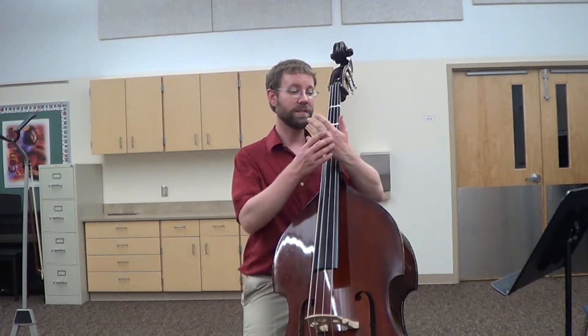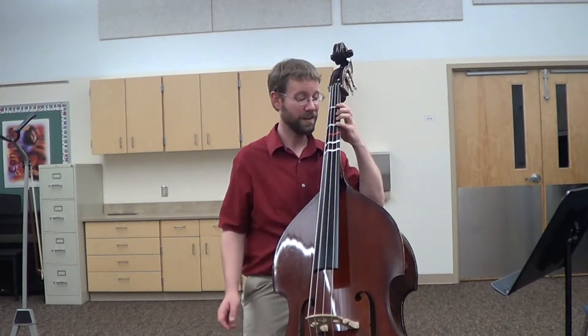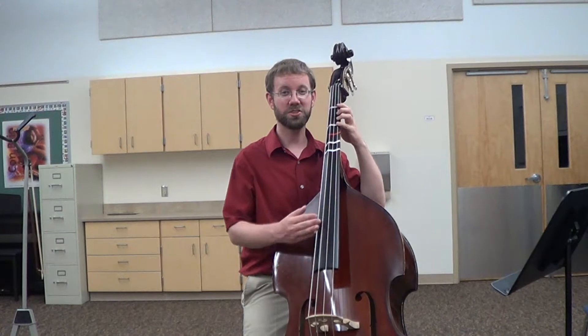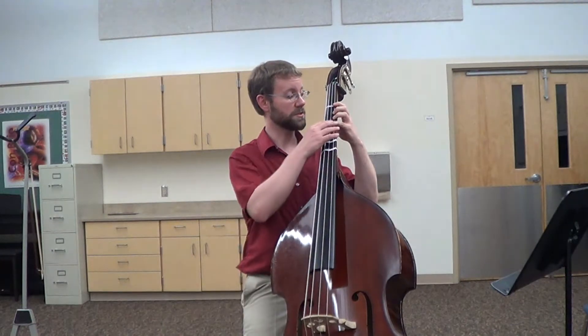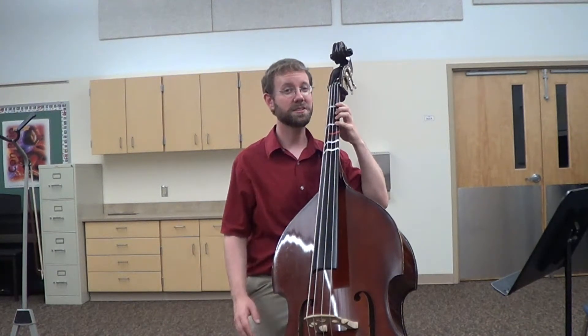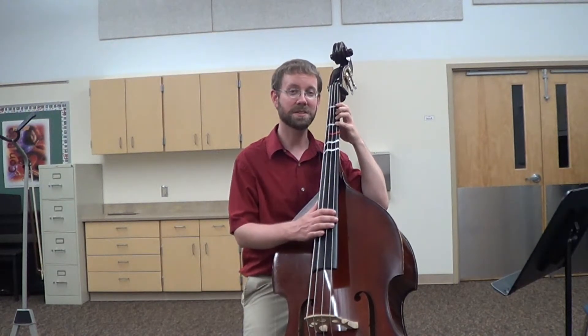Right now you probably have really small muscles in your hand, so you're going to have to push down really hard. Since basses have the thickest strings, you're going to have to push down harder than everyone else. But as you play more and build your muscles, you won't have to push down quite so hard. Remember that our end goal is to play as relaxed as possible.